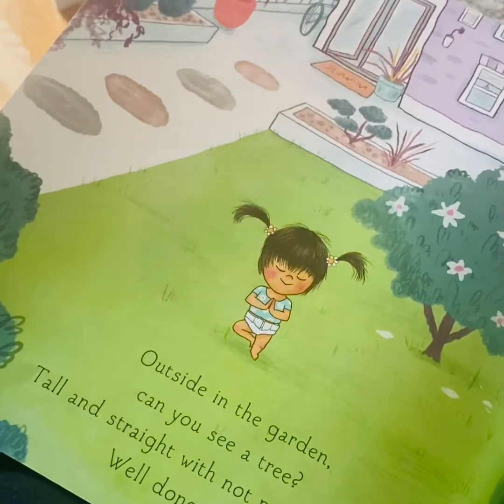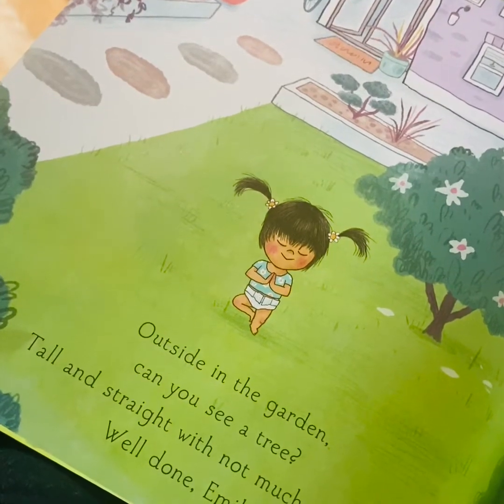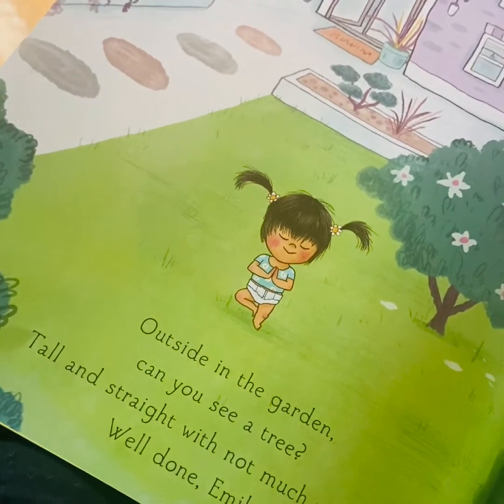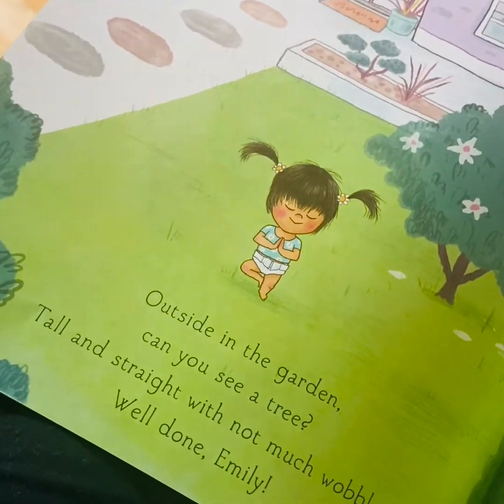Outside in the garden, can you see a tree? Tall and straight with not much wobble. Well done Emily. Ross is the master of this tree pose in our class.